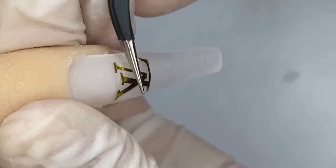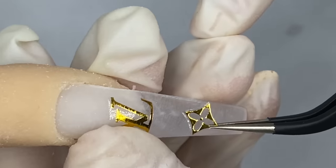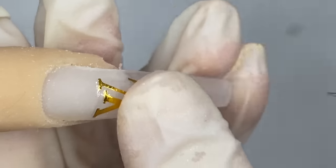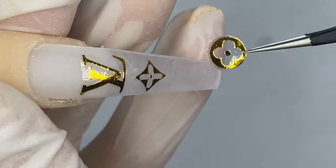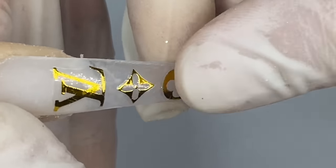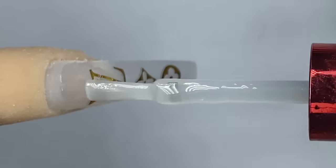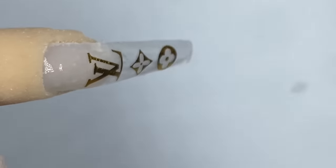We have these LV stickers available for sale on our website. Just smooth out the nails and place on your stickers. Make sure you press them down so that all the edges are laying flat, because if they're not flat when you put on the top coat it's going to ruin the whole look and you might have to take off the whole nail to fix it.